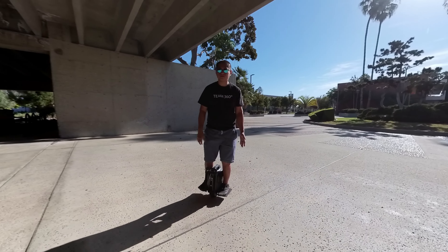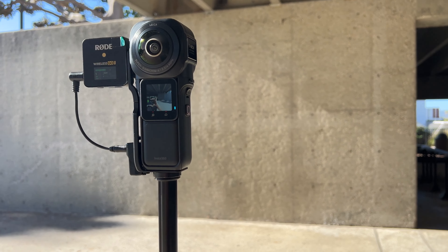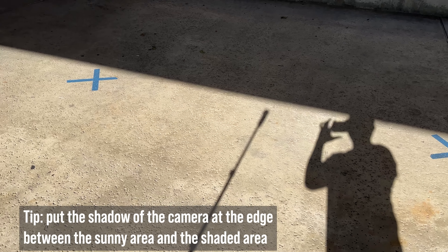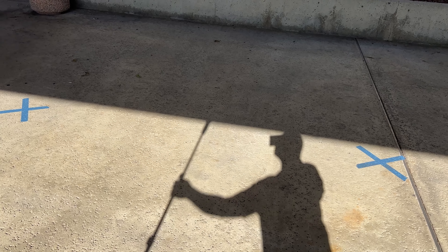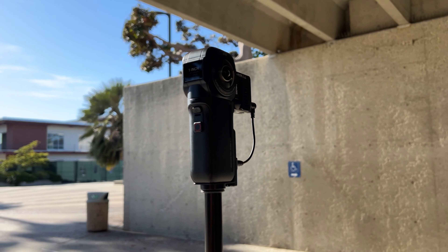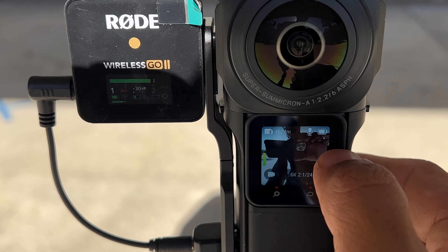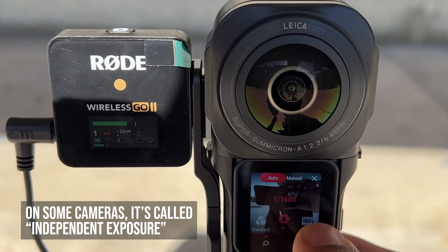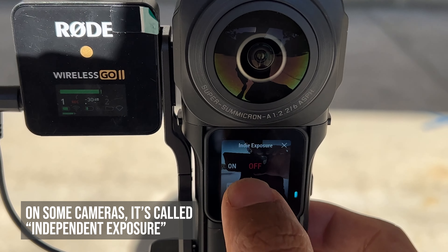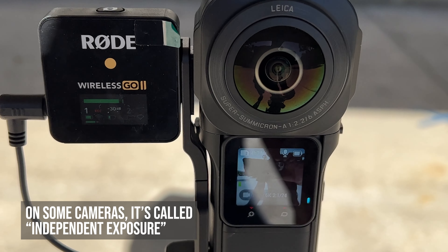Now let's learn how to use it. Step 1: Put your camera on a tripod. If possible, put it at the edge of the sunlit area and the shadow area. Step 2: Position one lens toward the brightest area while the other lens is facing the darkest area. Step 3: Turn on Indie Exposure — swipe left, then on the bottom swipe to the left until you reach Indie Exposure. Then turn it on, press the X button, and start shooting.